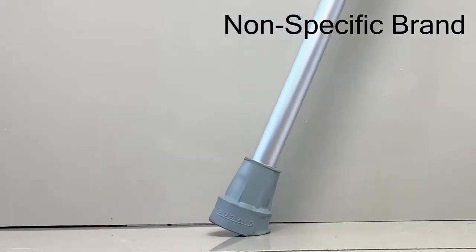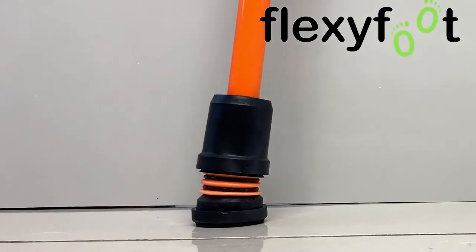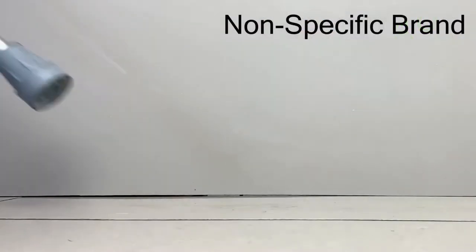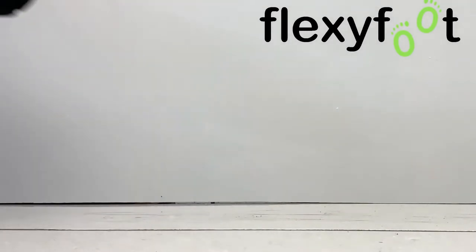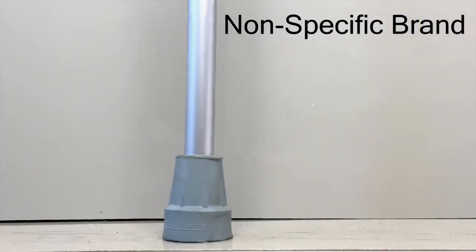The FlexiFoot ferrule will actually fit to virtually any walking stick should you want to. They're a really fine product because they take all the stress out of walking. They are a real shock absorber in their own right. They last for ages — they bend, they move, but they're sturdy on the floor. So whenever you're walking you've got stability and you've got the strength of FlexiFoot about you.